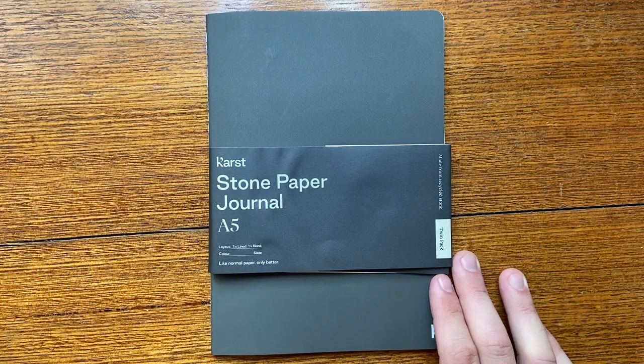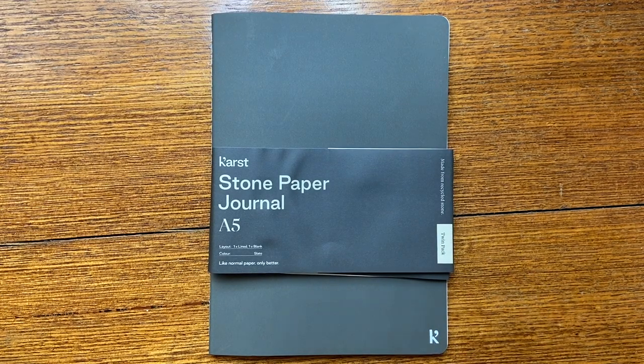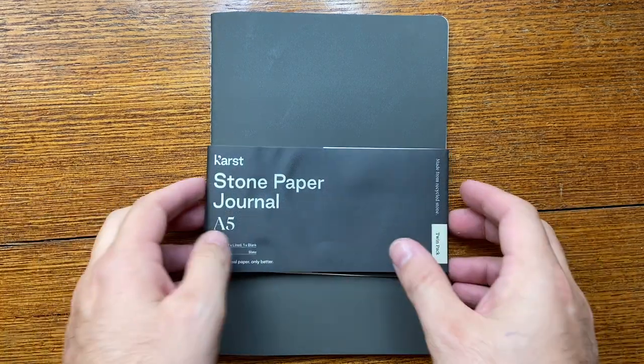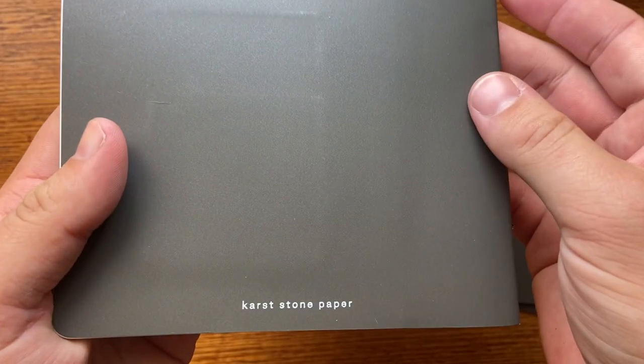This was the Cast stone paper journal overview. I hope you found this video interesting and useful. If you did, give it a thumbs up and subscribe to the channel. Hit the notifications button to stay up to date. Feel free to get in touch on Instagram or Twitter at the underscore offstage underscore me, or drop me an email listed below. If you'd like to support the channel by sponsoring a review or providing an item for review, I'd love to hear from you. Enjoy your notebooks, enjoy writing, and I'll talk to you soon.